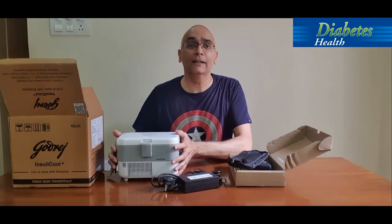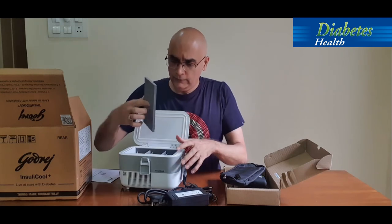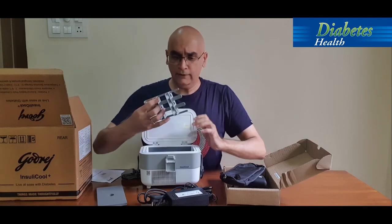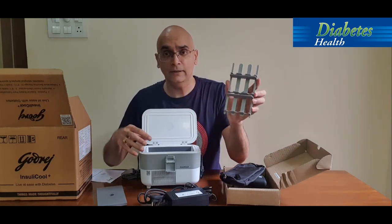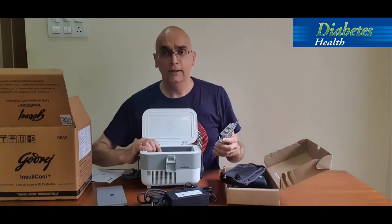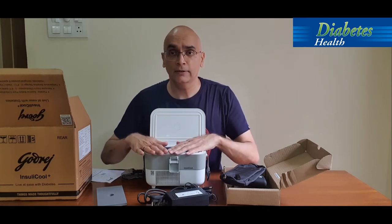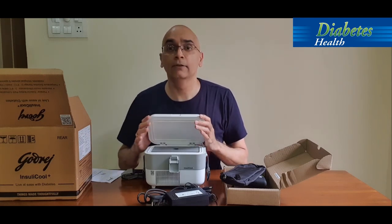When we open the unit, there is space inside for storing your vials. There's a protective cover and a nice separator if you want to store vials — all your insulin vials can be safely placed here. If you're using cartridges like me, you can just directly store your cartridges without the separator. There should be ample space to store enough cartridges for your journey.